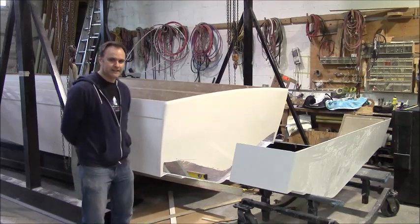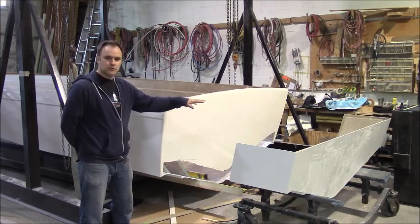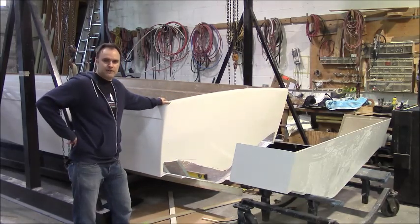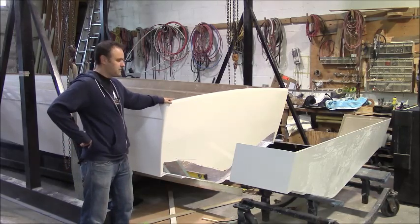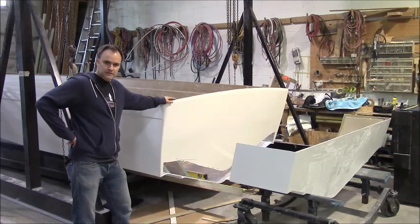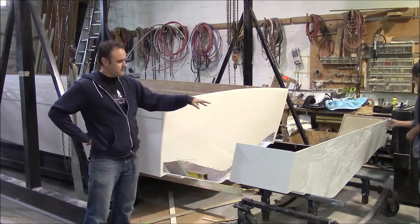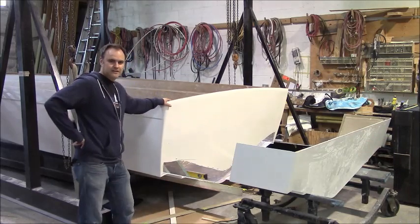What we have is a 25 and a half foot boat we're going to build, but we don't have a hull for a 25 and a half foot boat — we have a hull for a 24 foot boat. So instead of creating a whole new mold for a 25 and a half foot boat, we've created a mold to extend our existing hull.